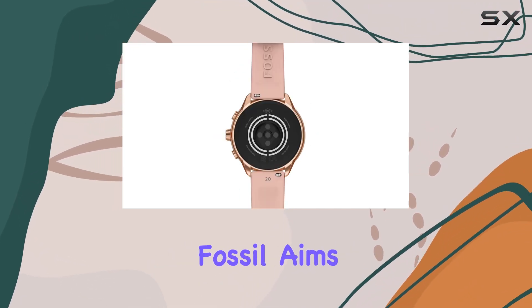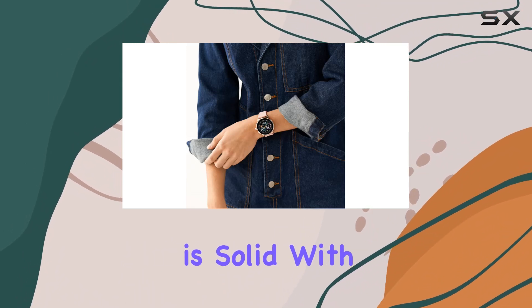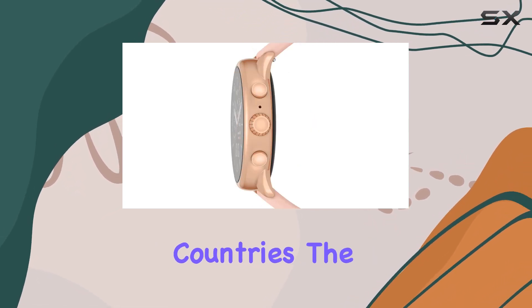Powered by Wear OS 3, Fossil aims to redefine your wellness metrics. Compatibility is solid with both Android and iOS devices, though it's essential to keep an eye on supported features that may vary between platforms and countries.